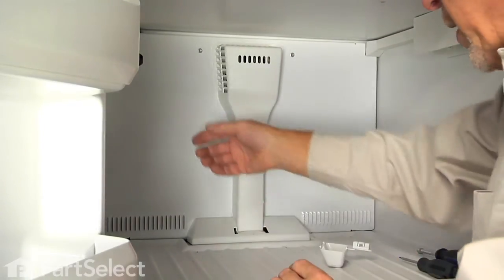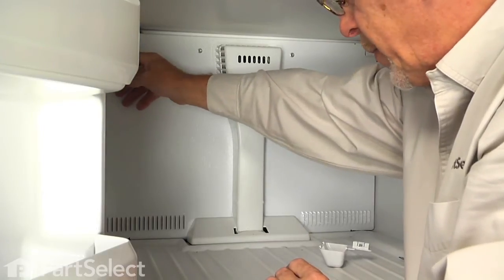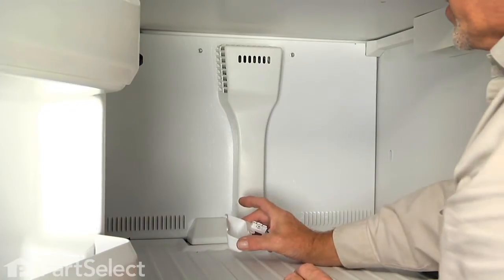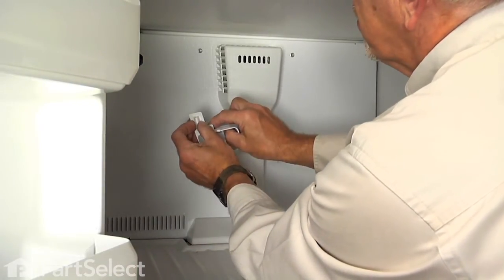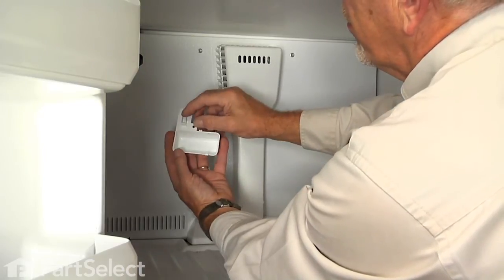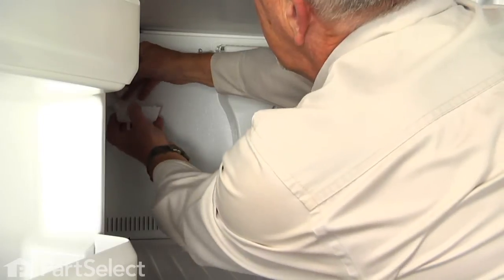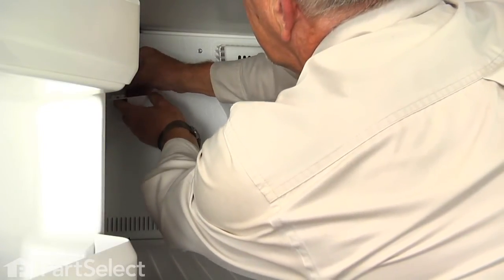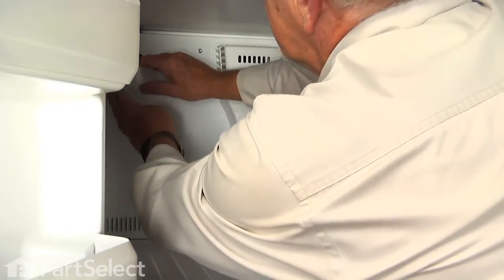Now if your model had an ice maker, we would simply connect that harness to the ice maker harness. If your model doesn't have the ice maker installed, we're going to put this cover back in place. First, we'll put that wire harness connector into that slotted opening and press it in far enough so that the little locking tabs will hold it in place.